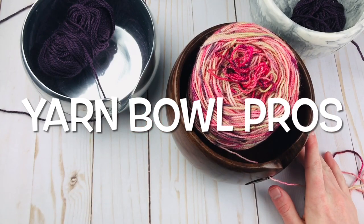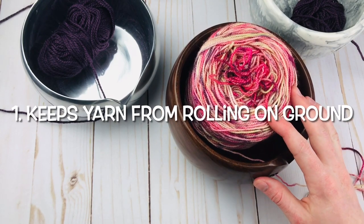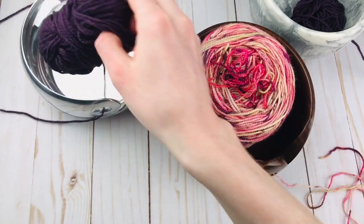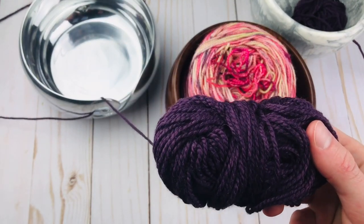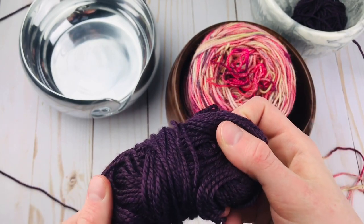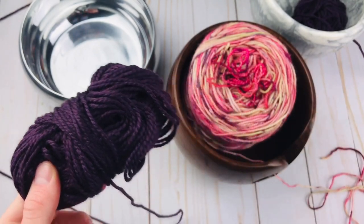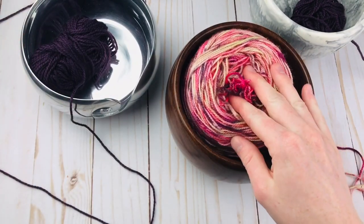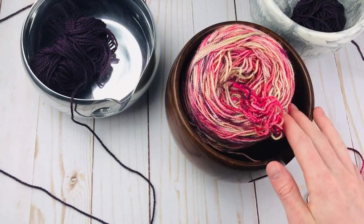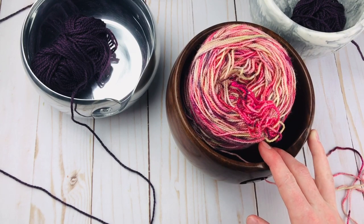So here are the benefits to a yarn bowl. First of all, it can keep your yarn from flying around. Even in some of these skeins, there's a lot of little hairs. I have a cat, and if this rolls around on the ground at all, it will for sure get cat hair and dog hair in it. So the first benefit is it can protect your yarn because you can just keep it in here at all times while you're crocheting — it won't be rolling around on the ground or on the couch.